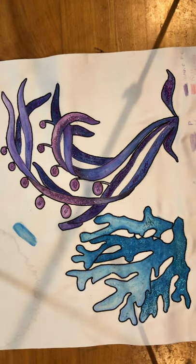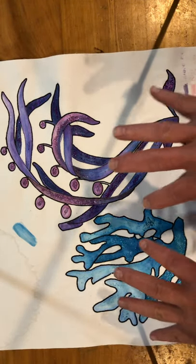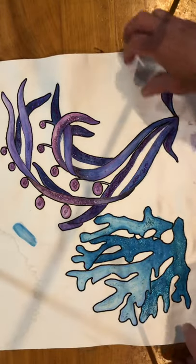Hi everyone, Michelle Markey at Medina Domestic Arts with another short video about how to cut out any of these embroidered blocks that have been done.